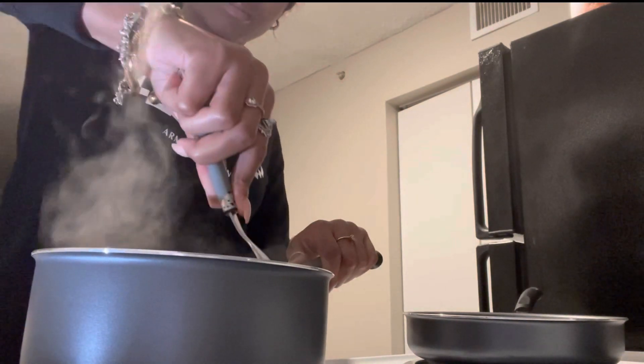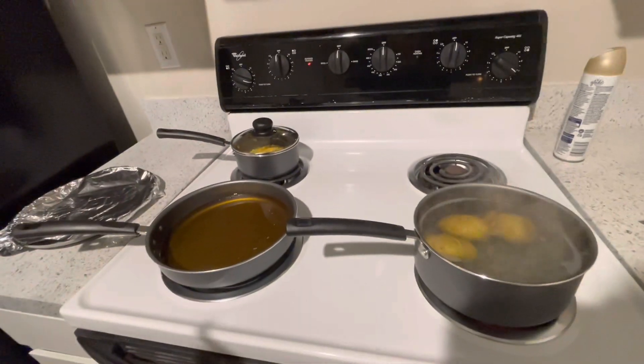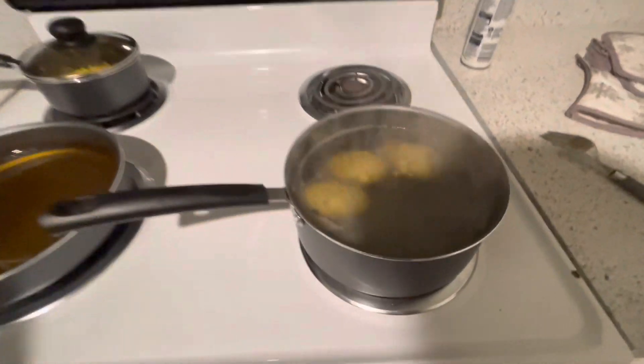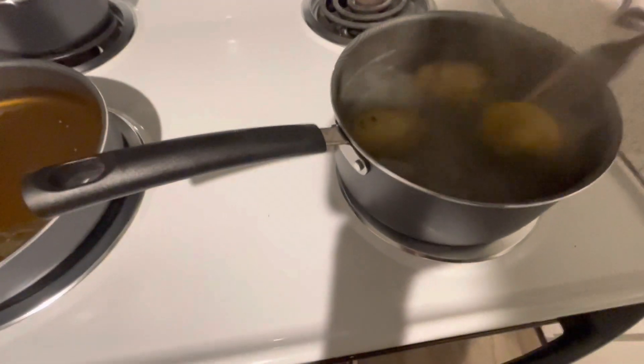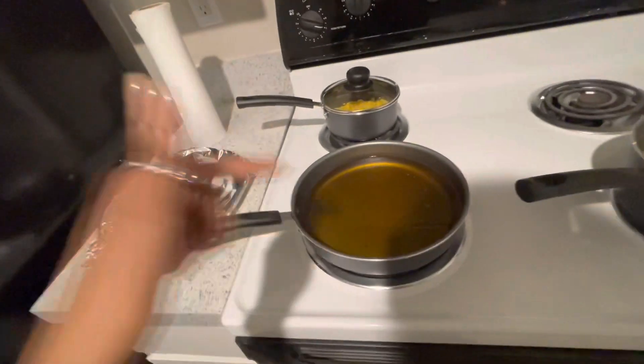I'm going to get back with y'all when I start actually throwing down in the kitchen. I've got the grease on at seven. The potatoes are really boiling — they're probably almost done. So I'm getting ready to cook the meat now. When the pork chops come out of the grease they're going to go onto a plate with napkins to drain.